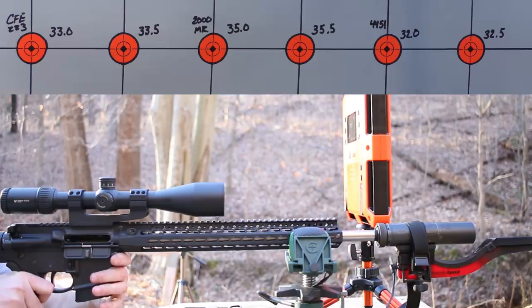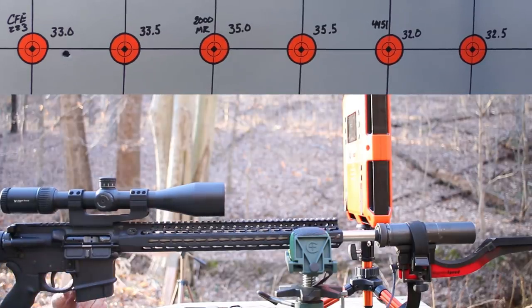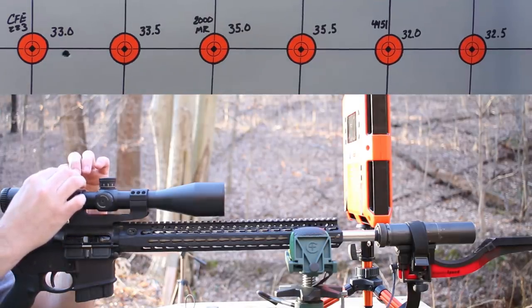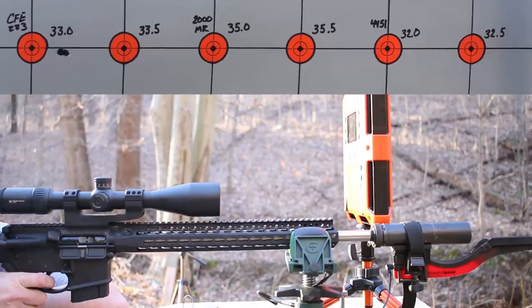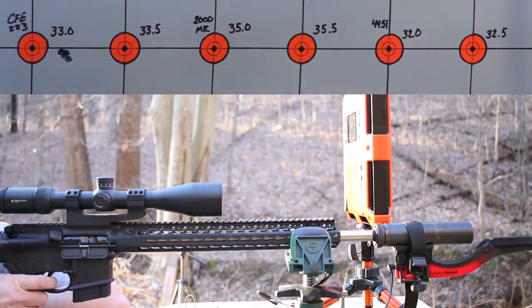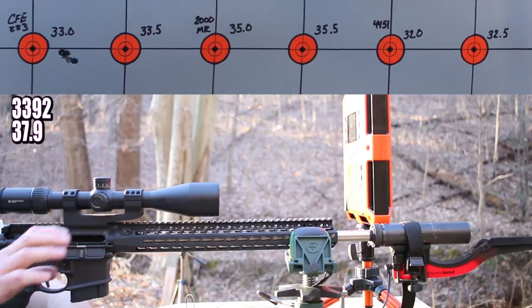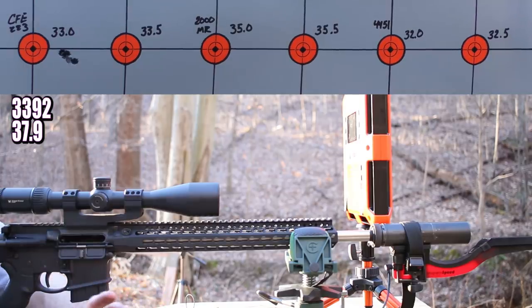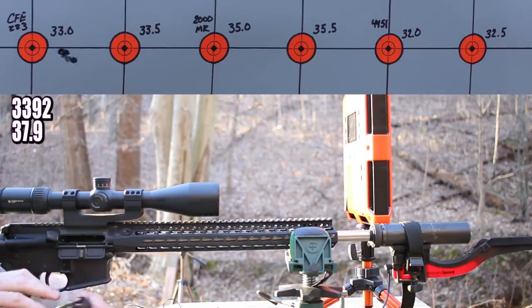First up: CFE 223, 33.0 grains. That's a good start — 3,448 on the first shot. The primer is a little flat but the case head looks outstanding. After settling down, we dipped as low as 3,351 — 3,392 average with a 37.9 feet-per-second standard deviation. CFE 223 just does this sometimes; a lot of spherical powders give poor standard deviations. The rest of the brass look just as good as that first piece.